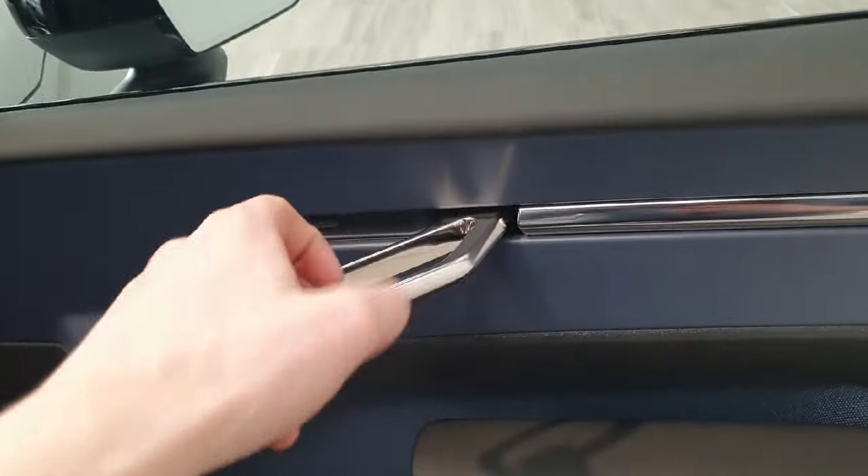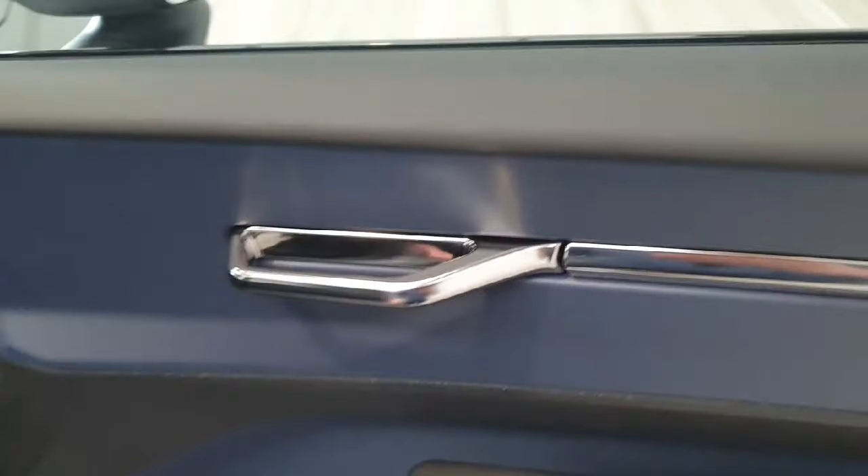On the front doors we do have very large door card bins and also the sculpted metal door handles.